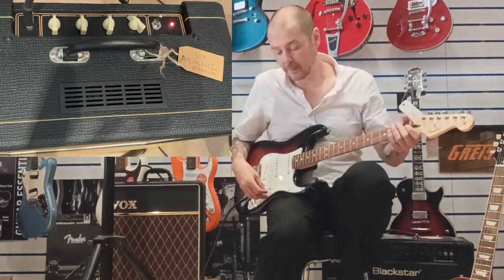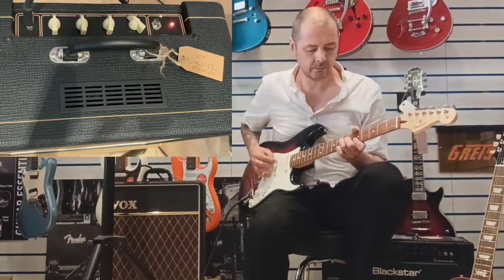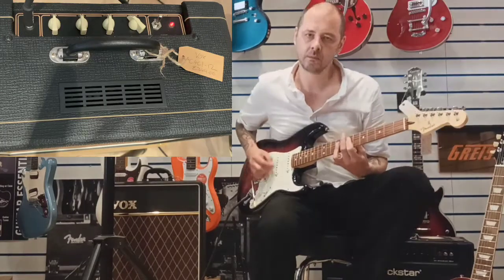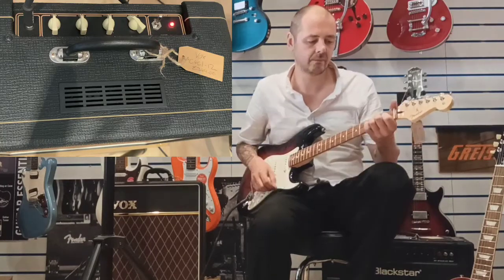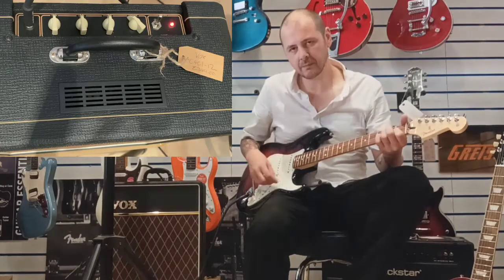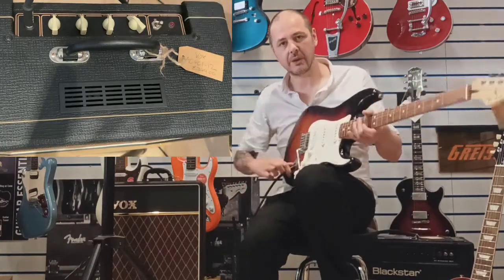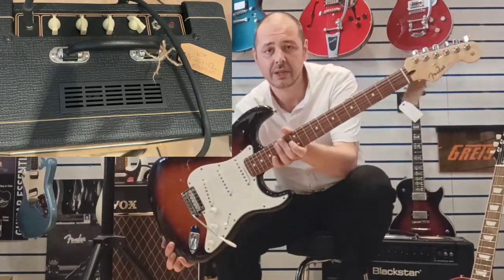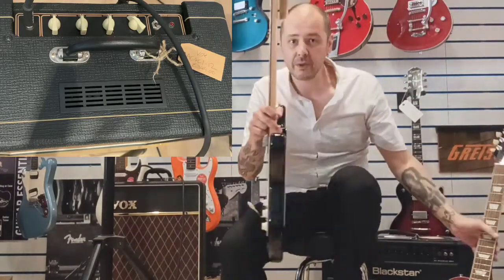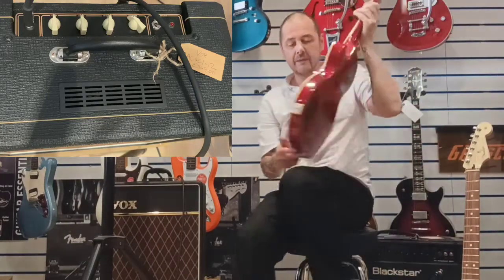Okay, I'll just change the pickup selector. So I'll just turn that off, and we shall swap out the Stratocaster. That was a Player Stratocaster, by the way — an absolute beautiful guitar.